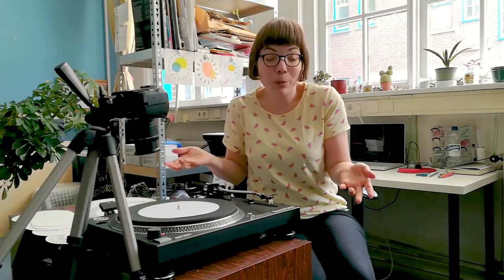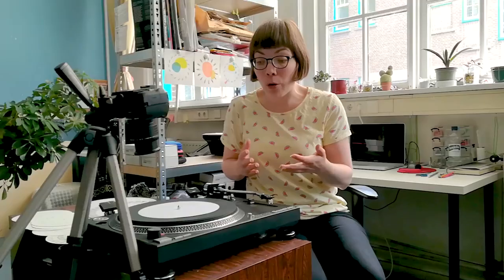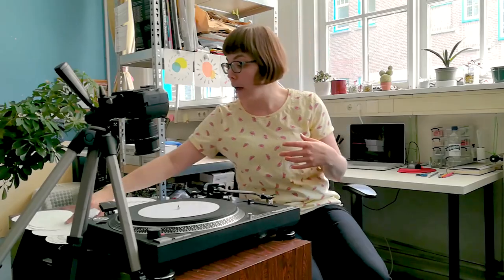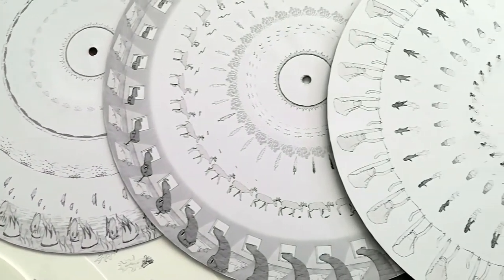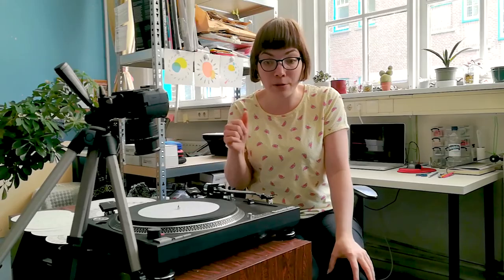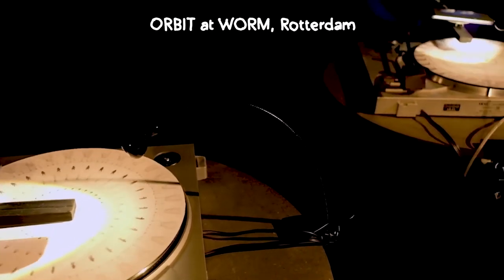Now that you know the basic math, you can play with it by having one more or one fewer drawing on the disc — you can make it appear like your animation is floating from left to right across the disc, or right to left. You can also use just half the number of drawings, from 32 to 16, as long as you also halve the frame rate from 24 to 12. For Orbit, I used a lot of smaller discs with just 16 drawings, but also three big discs with multiple layers of 32-drawing loops. You can also film your phonotrope with a phone camera, not just a DSLR, though you'll usually need a third-party app to control the phone's frame rate and shutter speed.